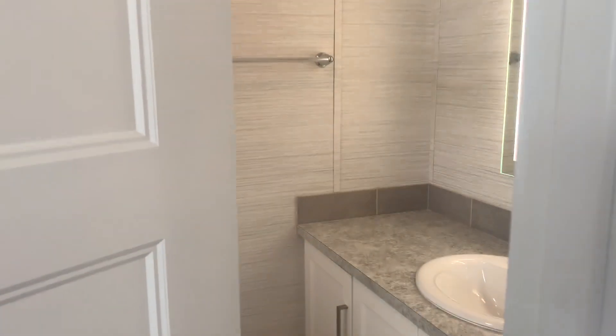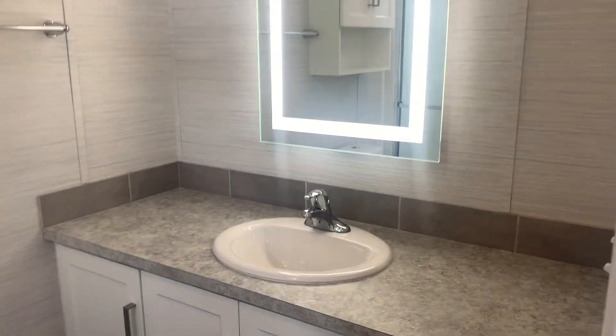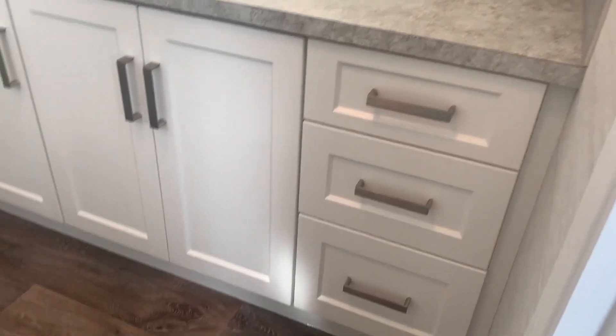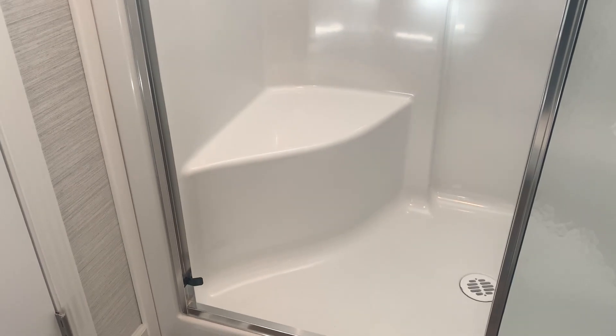Then the master ensuite bathroom — this one has the optional mirror, which is a nice upgrade. Single lever faucet, one bank of drawers added, and a window above the bathroom. This one has the upgraded shower option — a five-foot shower with seats in it. Quite a nice way to go.